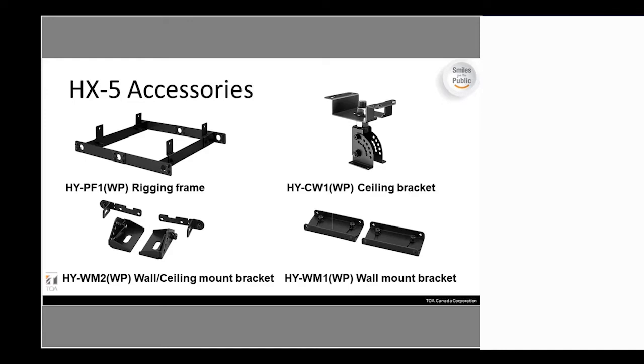Moving on to accessories: the HX-5 has a rigging frame which supports not only the HX-5 but also the subwoofer on top. You don't need the rigging frame if you're just flying the HX-5 by itself, as they do come with rigging ears in the box. Keep in mind those ears are at the bottom of the box. We've had numerous situations where the boxes are thrown away and the ears are lost — so make sure you retrieve them, as you will not be able to fly-mount the HX-5 without them.